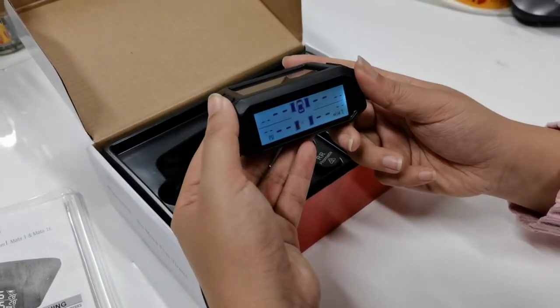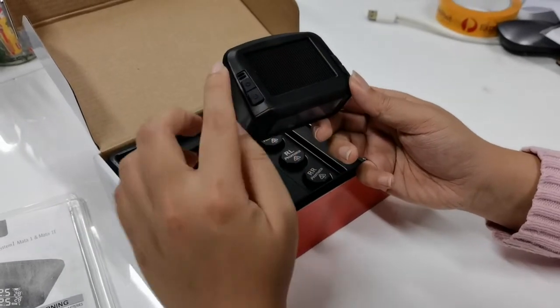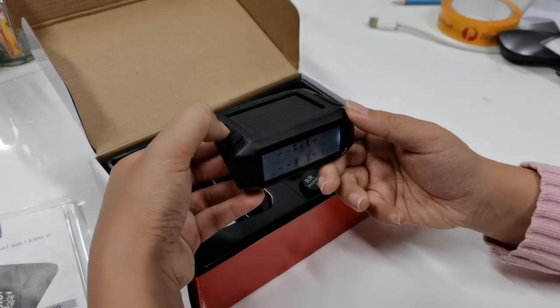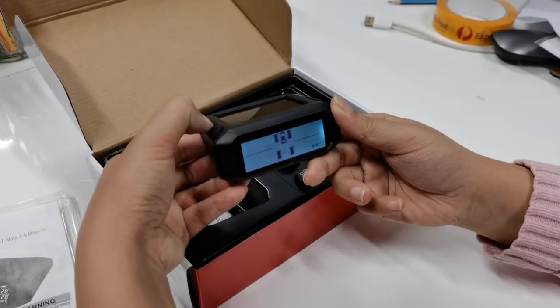Once it turns on, we want to go into settings — find the cogwheel button, and then keep holding it down until you hear a beep.